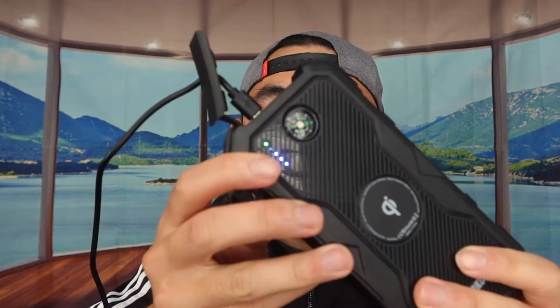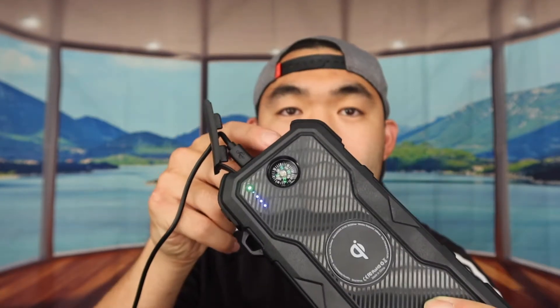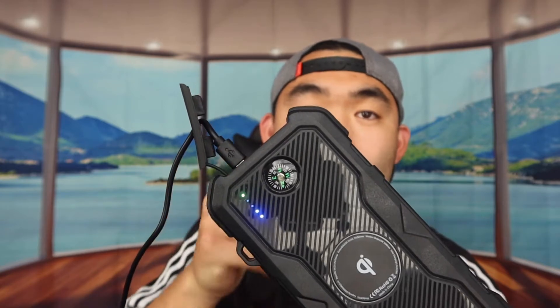Let's try charging this power bank with another power bank. Plugging in the micro USB cable to the other power bank, you can see it's charging. Then plugging in the USB-A port to a fan, it charges another device at the same time. The wireless charging also works simultaneously, so you can charge a device wirelessly while also charging the power bank itself.